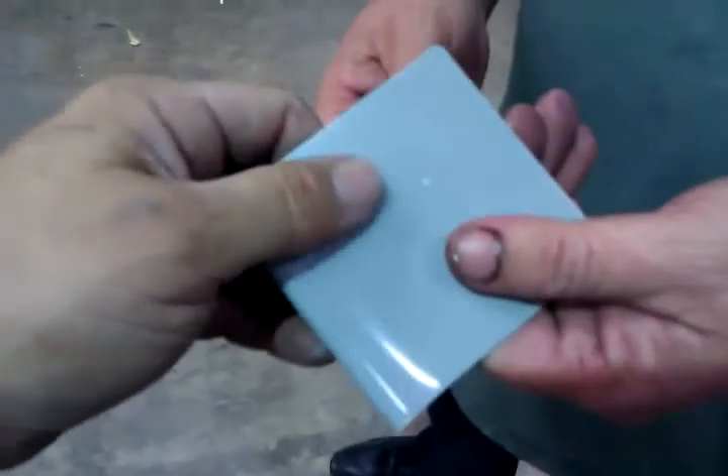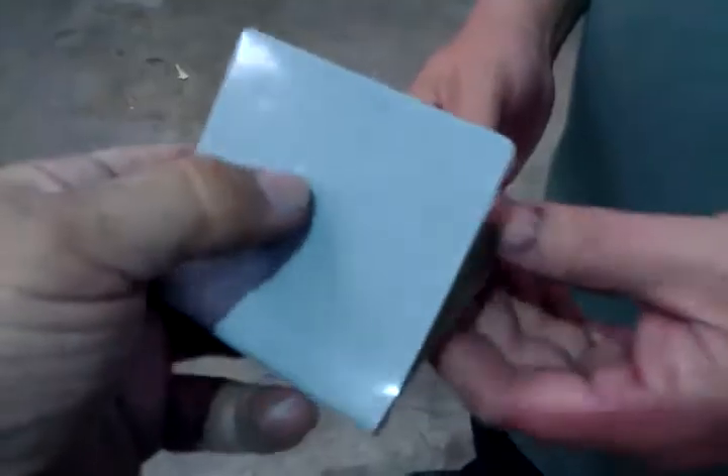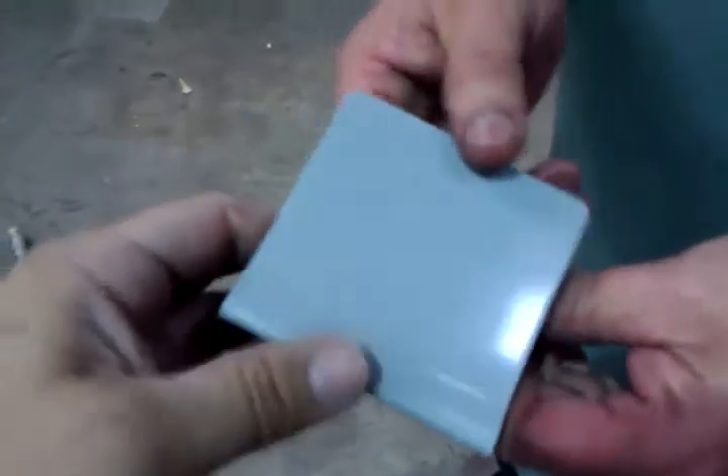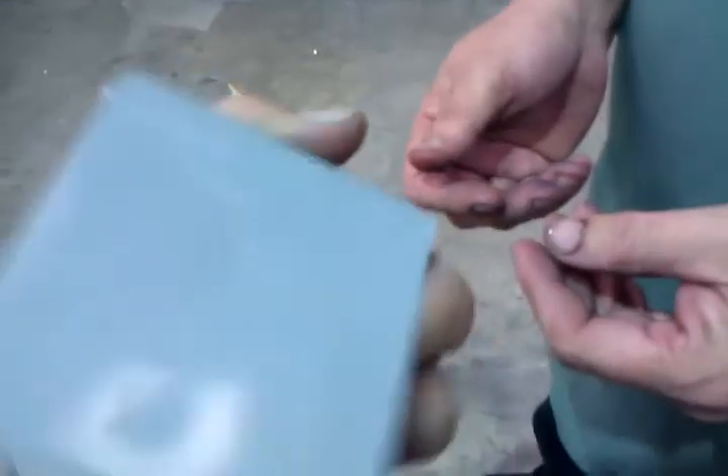The last thing we've got to demo to you guys is we need to put a torch on it. According to the manufacturer, it's torch proof. And this is the water-based, one-part product.